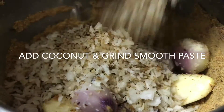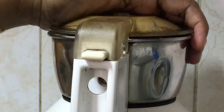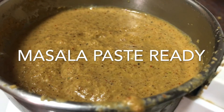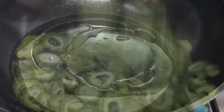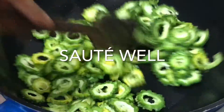I'll add a paste — this is the masala paste. Now we'll add a pan and add 2 teaspoons of oil. Add the paste in the pan. I am using a medium flame.